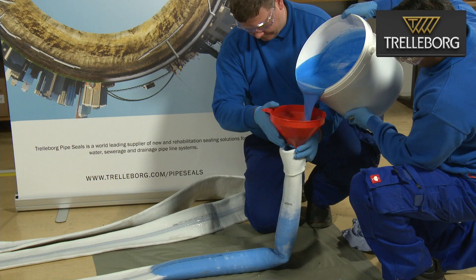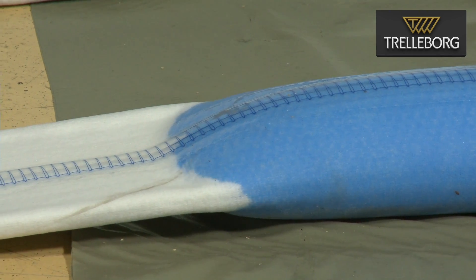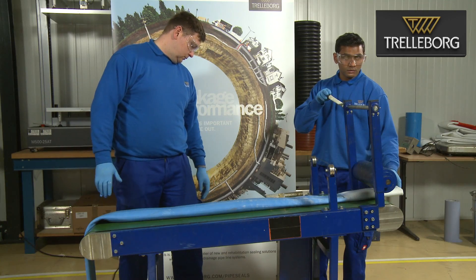We are now ready to put the resin inside the liner. For this process you need two operators and must wear personal protection equipment — gloves and goggles. Once the resin has been completely poured into the liner, it is time to move to the wet-out table.